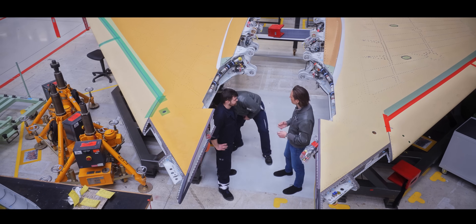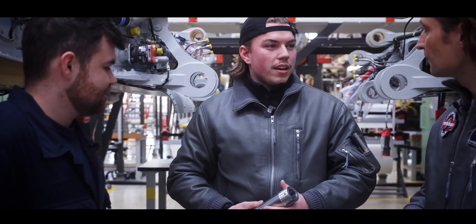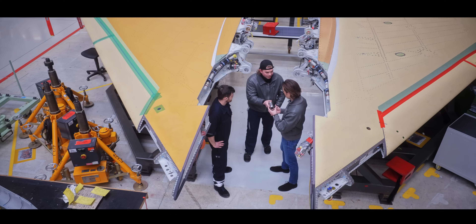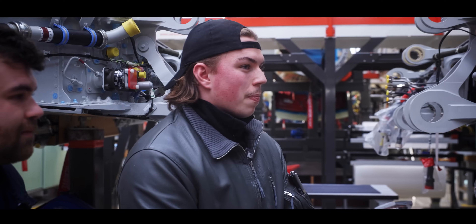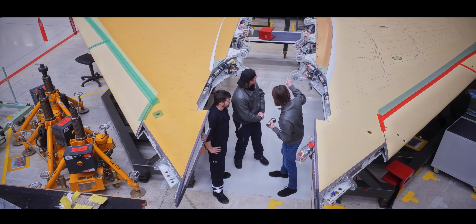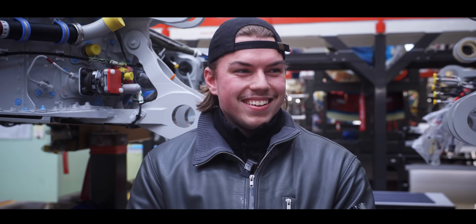How do you fix those wings to the fuselage? We attach the wings with the wing splice system and then we insert all six bolts per wing. Six per wing — that's sufficient. And that sustains 9G? Yes, of course. That's an incredible masterpiece of engineering.